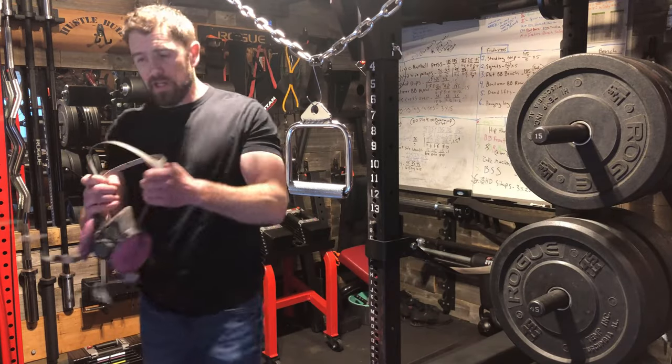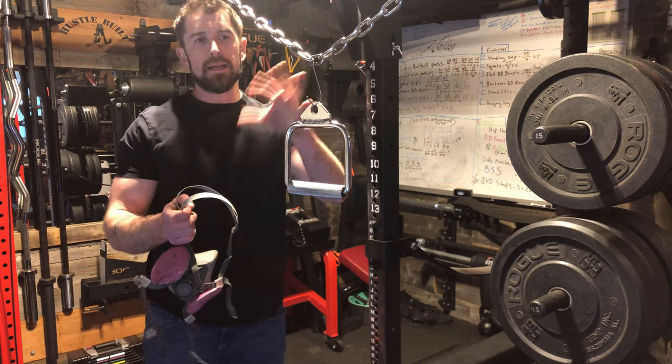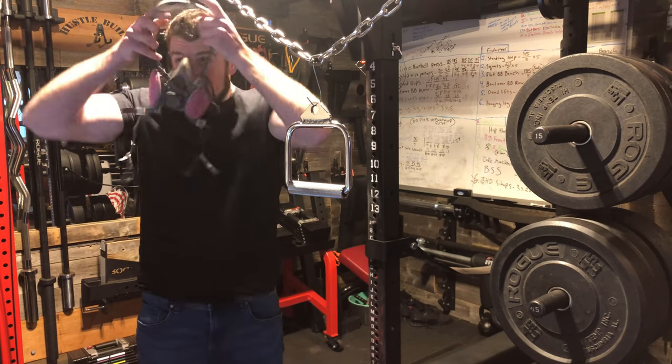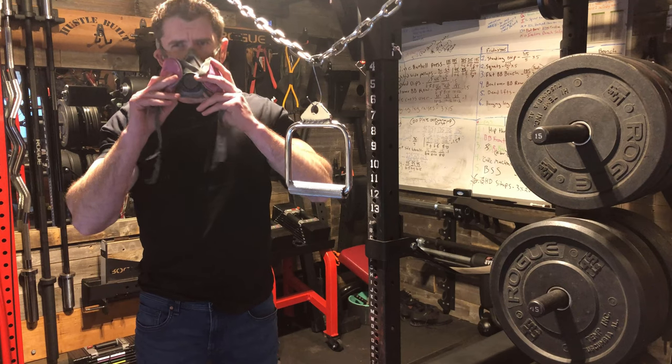While the oven is preheating, I'm going to go ahead and clean this piece off. What I'm going to do is spray it with the TSP and let it soak on there for one to two minutes, wipe it off, and then repeat that step one more time. And I have the garage open for ventilation.